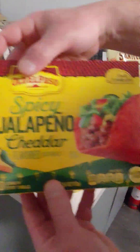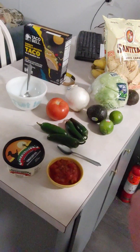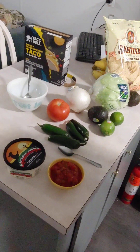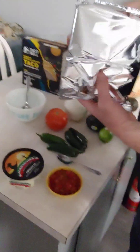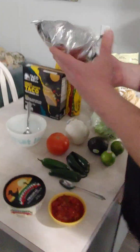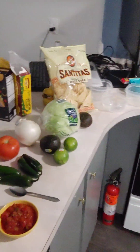I don't need to mention the spicy jalapeño cheddar taco shells — those are going to be good. I'm going to get those open too, so there will be a lot of stuff going on. Hopefully you can follow along. We'll get those open by the toaster oven.